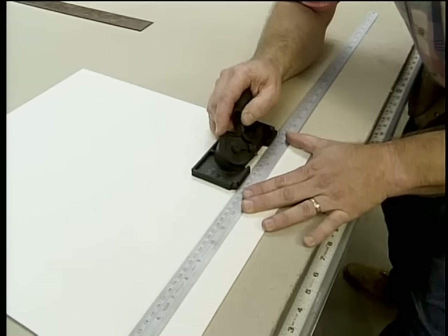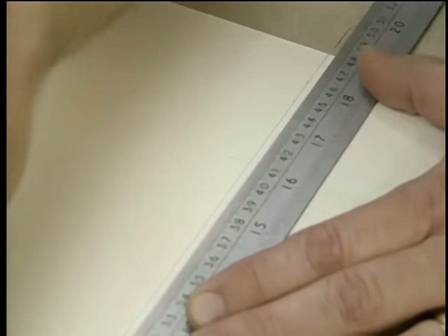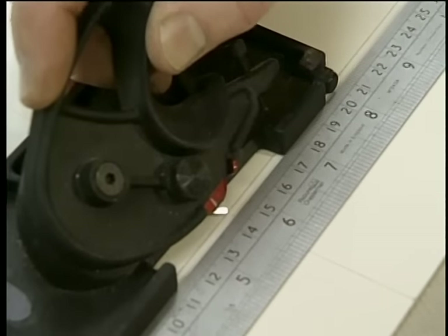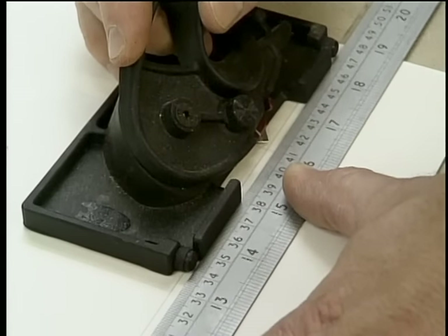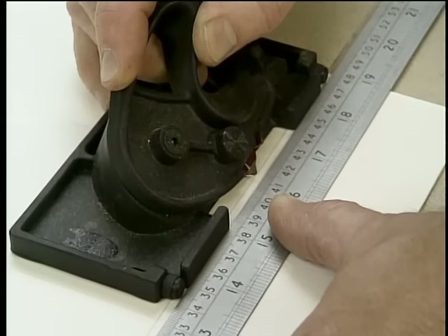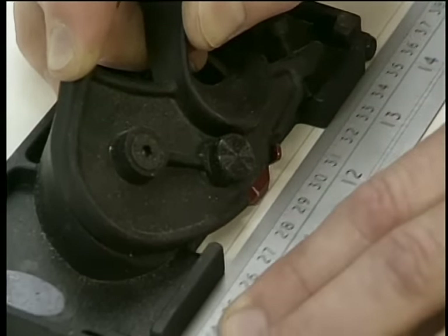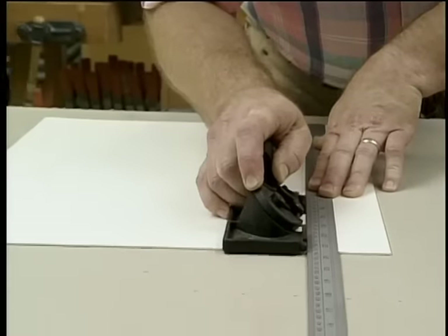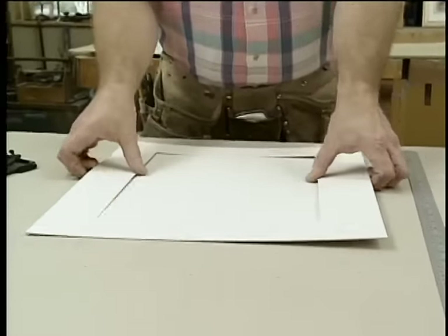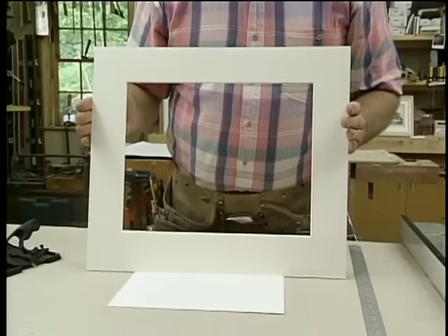Bring the mat cutter to one end and against the straight edge, and plunge it down so it just hits the line to get it set up. Bring it to the other end and check it. Then by securely holding the straight edge with my left hand, I come back to the beginning. Plunge it down so that the little indicator mark on the tool meets the intersection. Glide it along the straight edge, and I want to overshoot this side by about an eighth of an inch. Well, that works great. Now with the mat board cut, we have the overall dimensions to start making the frame.